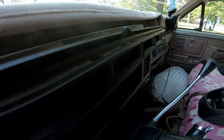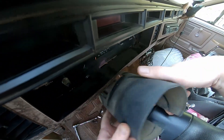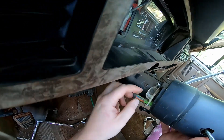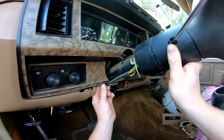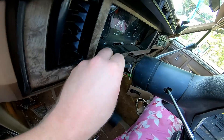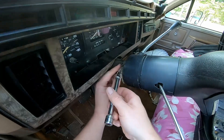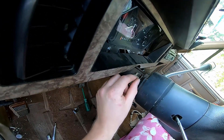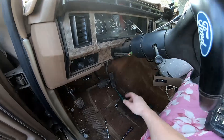Hold it up so it doesn't hit you in the head. Your shift indicator is still attached here. Lift this plastic piece off — it's held in over here with a 5/16ths. Go ahead and put one of these bolts back in to hold it up so you're not pulling on that string. Pull that screw out of there and note how it's attached — it loops around the steering column. Now we'll remove the bolts holding up the column.